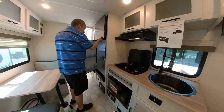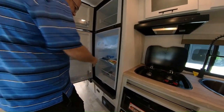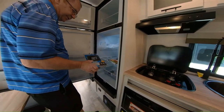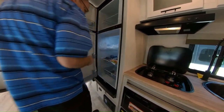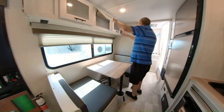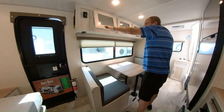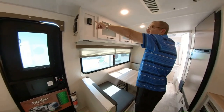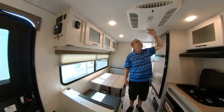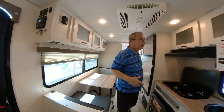Here we have our 12-volt refrigerator — nice, good size. This is your tire pressure monitoring system display, which sets in your truck. There's more storage here as well. These are your controls for the heater and air conditioner. Right here is your air conditioner — it's a forced air unit, so you just turn it on and the air will blow throughout the trailer to keep you cool.